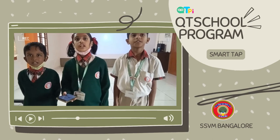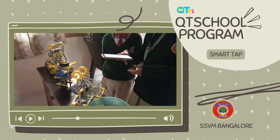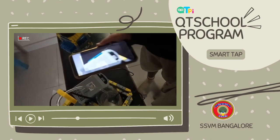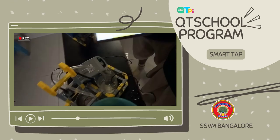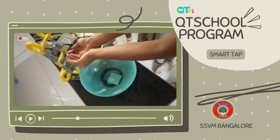Now we are going to test it. It is connected. If we put our hand, the water will start flowing.